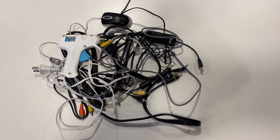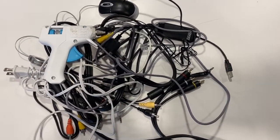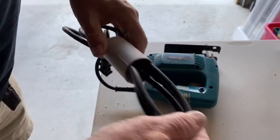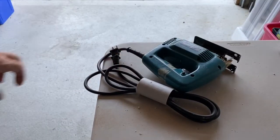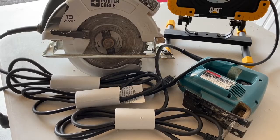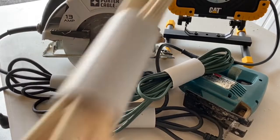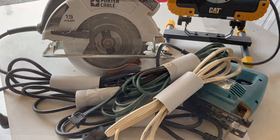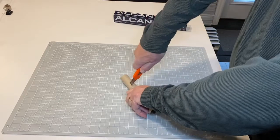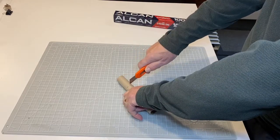Number 10: cord holders. I have a ton of miscellaneous cords that need to get organized. The simplest way is to use a variety of tube-shaped objects to keep the cords from getting tangled up. Some leftover pipe is perfect for tool and extension cords. The cardboard core from food wrap is sturdy and durable for small electronic device cords.